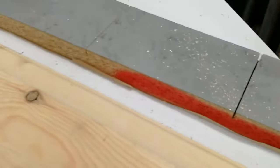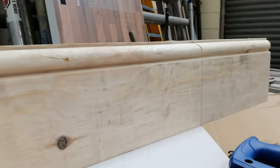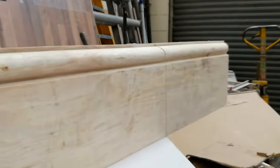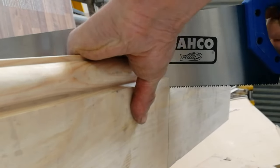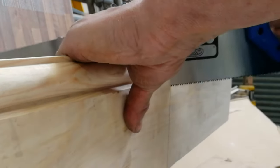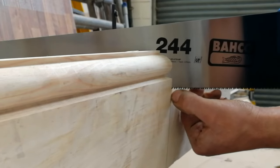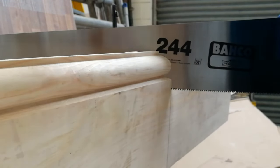I've clamped it down to a tabletop with a block just to stop it sliding back. As you can see, I've got the pencil line there and I'm going to cut down it. When you're cutting, you're going to be cutting with the back of the saw blade — don't be cutting at the front, because the back edge is what you follow the pencil line with. That's the most important bit — that's the bit you're going to see. You're not going to see anything at the back, so it doesn't matter.